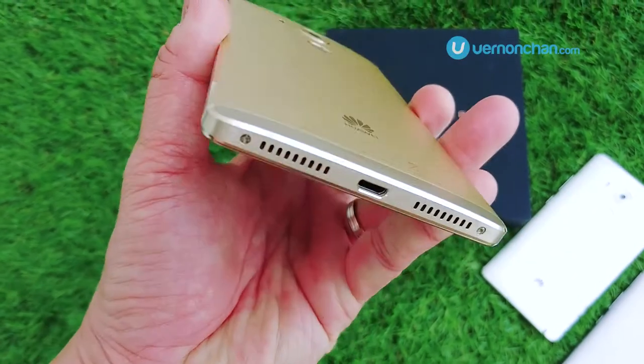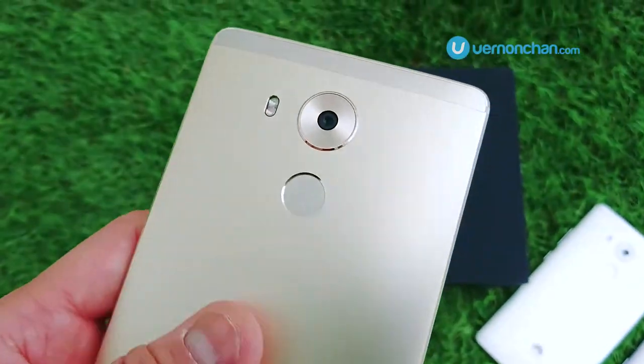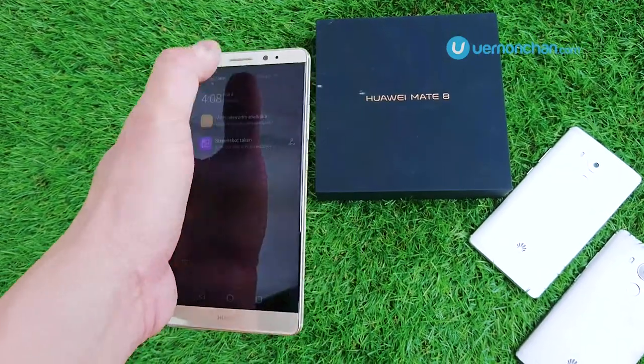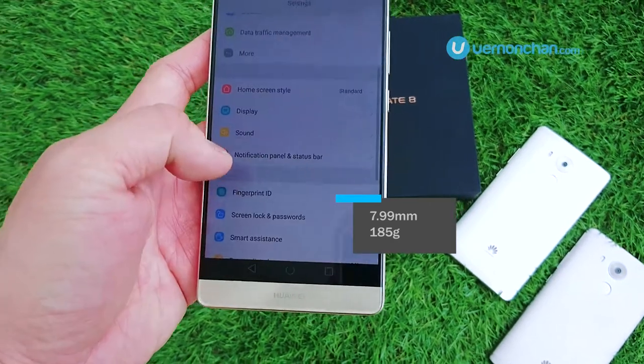Out of the box, the Mate 8 feels great. Build quality is as you would expect from Huawei — in short, beautiful and top class. Though it's a phablet by definition, it doesn't feel overly unwieldy thanks to the thinness and its relative light weight of 185 grams.